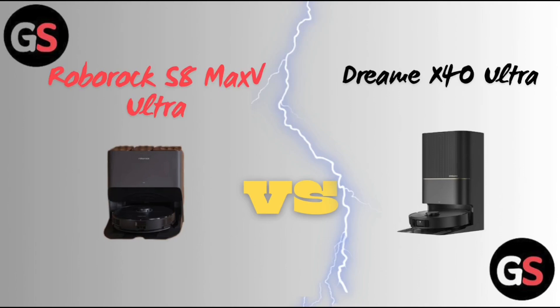Hello everyone, welcome back to our channel. So today, we are going to discuss about Roborock S8 Max V Ultra vs. Dreame X40 Ultra. So without further delay, let's move on.